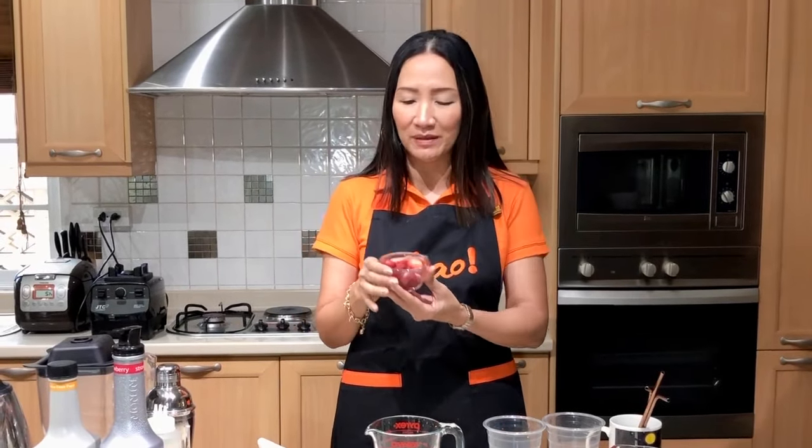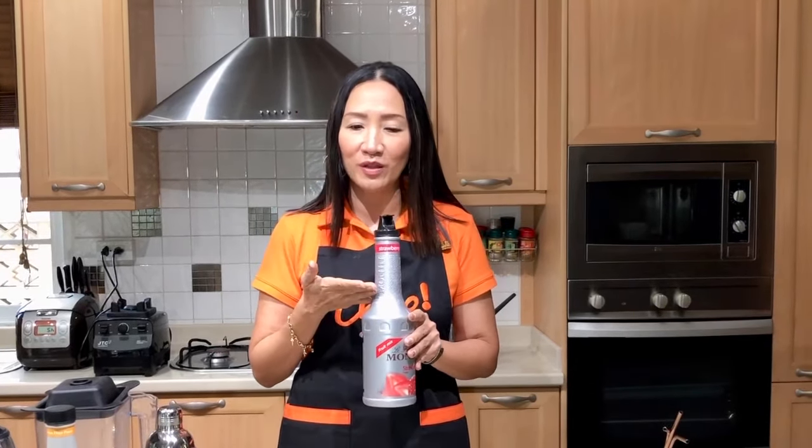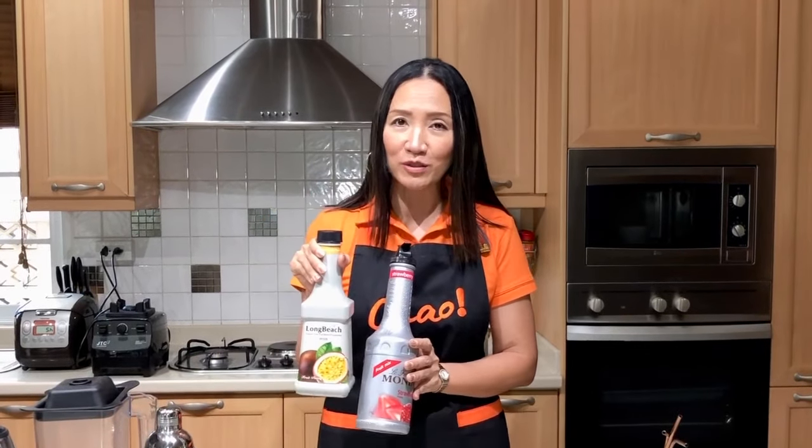I have here some frozen strawberries because in this part of the world there's not much fresh strawberry available, and if they are available they are quite expensive. Where I am in Thailand it's very common to find passion fruit, so I'm going to use fresh passion fruit mixed with green tea. And for those that do not have fresh fruits, we also have the way of making it using syrup — strawberry puree and passion fruit puree.